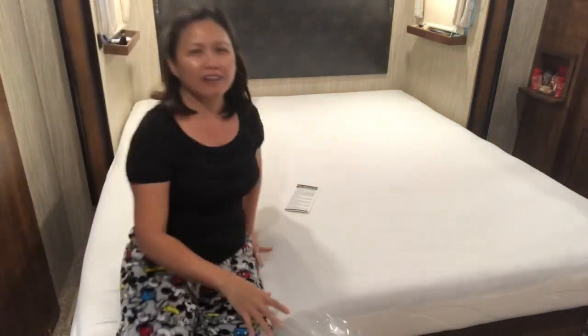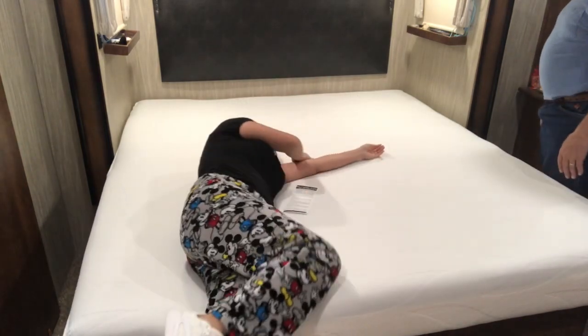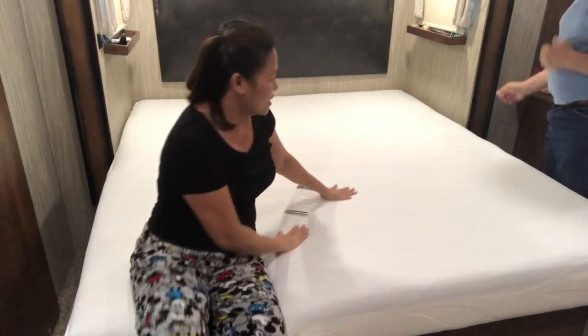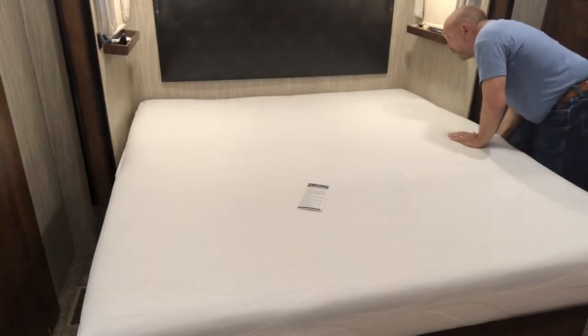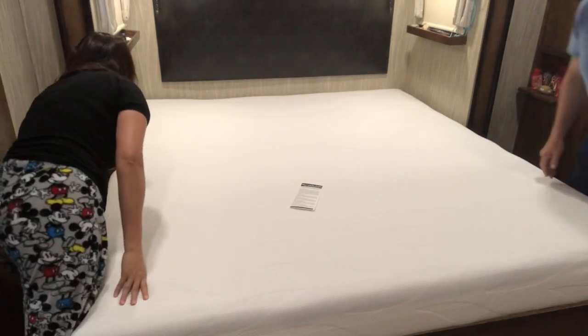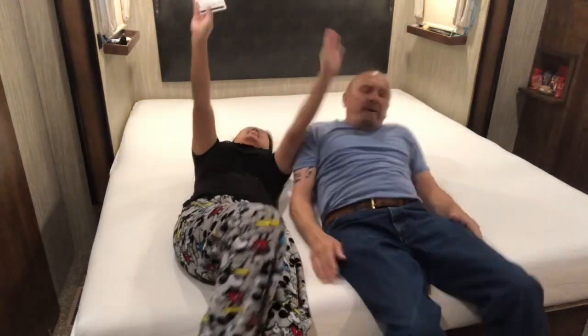It's so soft! I'm still wearing my pajamas — I'm ready to sleep now. It's going to grow this way because there's still a gap over here. It's still growing guys — it takes 24 hours to fully expand, but we are going to sleep on it tonight. We can't wait, we're going to bed right now! Now guys, thanks for watching.